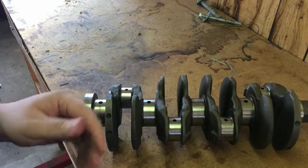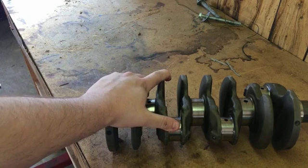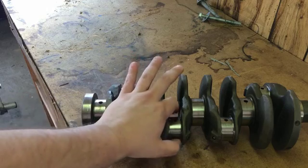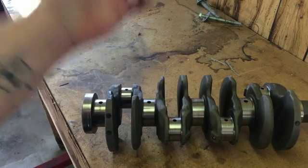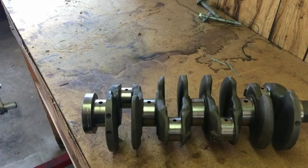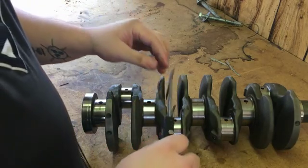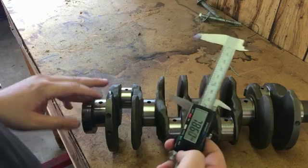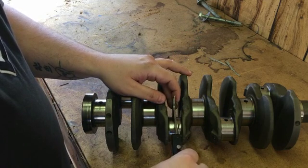B-series and single cams are the builds I do the most, and they all share the same diameter size for the bearings, so it's easy to keep the measurements memorized — though I had forgotten a bit since I hadn't done a check in a long time. We're going to do a rod journal first, and I'd recommend getting a digital micrometer because it's just that much easier than trying to read a manual mechanical one.